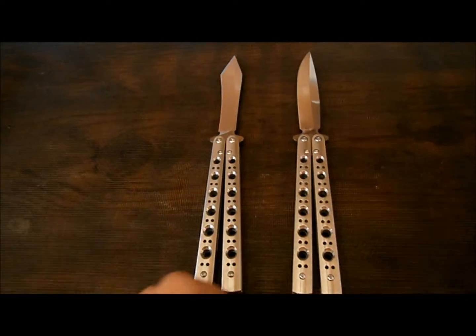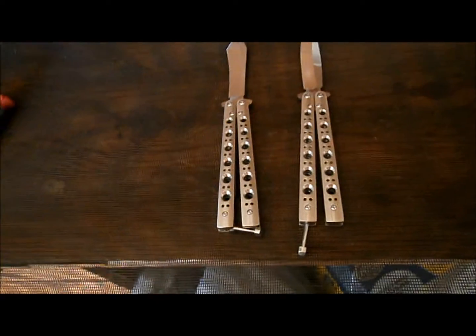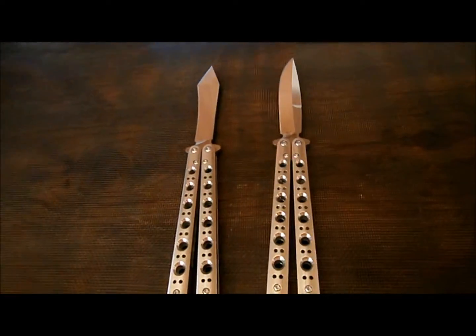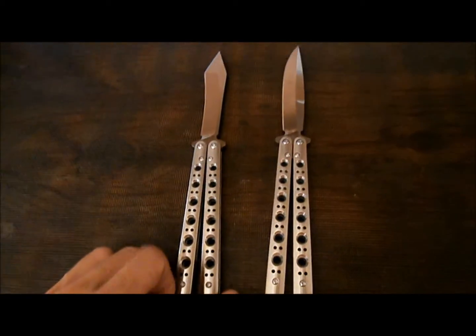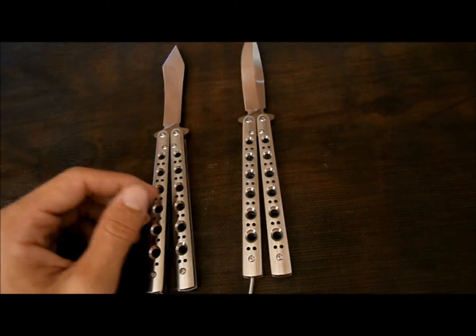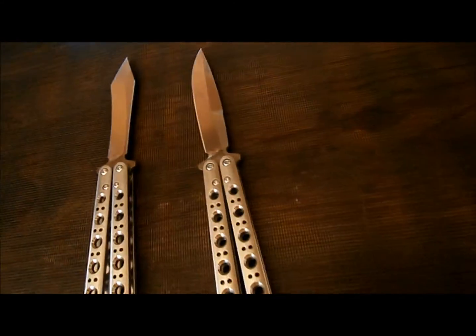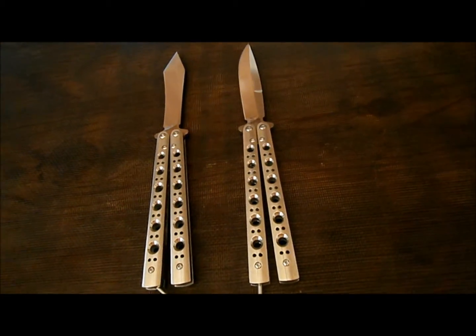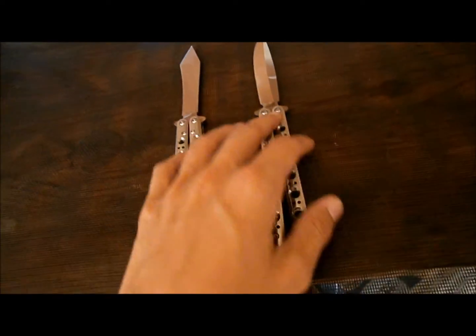That's what these guys are looking like. All I really have to say about these two is that they're on the heavy side — that's really the biggest downpoint of all of these. They're just heavier than your average balisong knife, obviously due to the stainless steel handles. But other than that, the balance on them is very well done. It's not like flipping a titanium knife at all — the knife feels more grounded in your hand. As far as the difference between the two knives in flipping, the blade weight change is not really much.